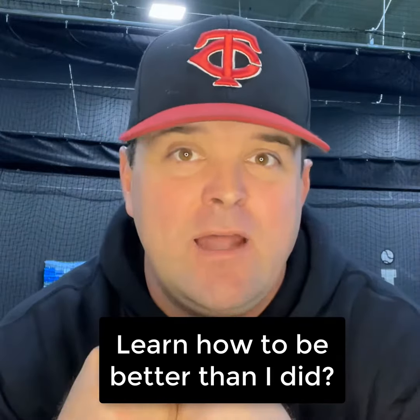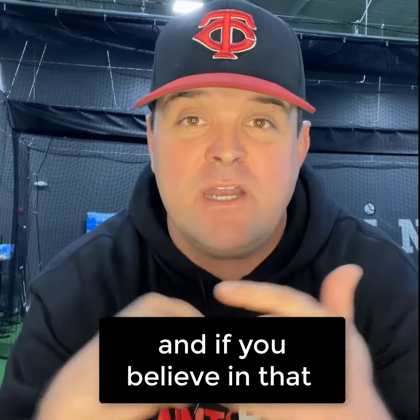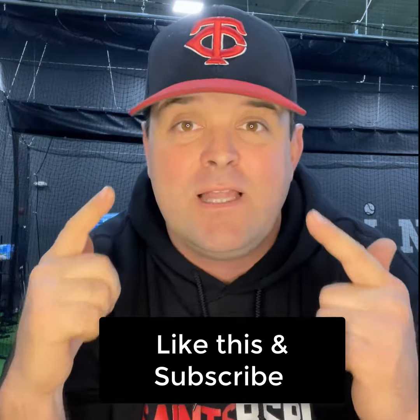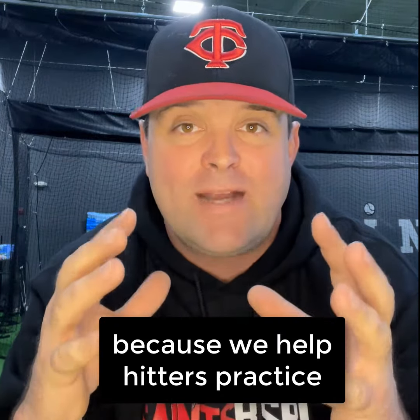How did little Timmy learn how to be better than I did? It turns out that hard work matters. And if you believe in that kind of stuff too, then follow me, subscribe to the channel, and get a hold of me if you live in the Thurston County area, because we help hitters practice.